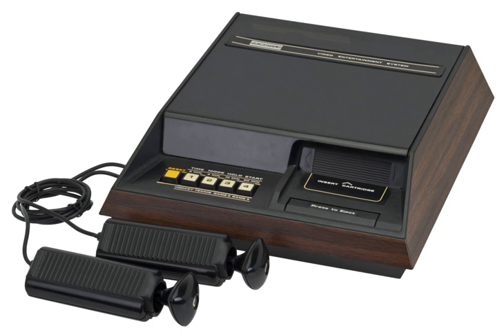It was also released in Japan in October the following year. It has the distinction of being the first programmable ROM cartridge-based video game console and the first console to use a microprocessor. It was originally named Video Entertainment System, or VES, but when Atari released its VCS the next year, Fairchild changed the name for its machine, although they continued to use the old name alongside it.